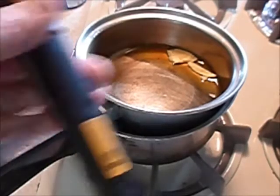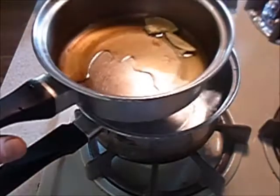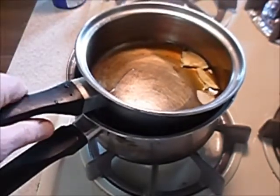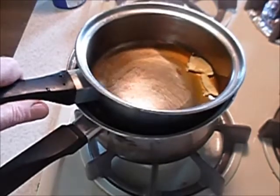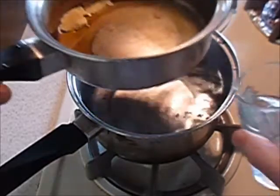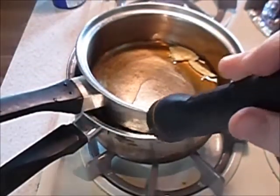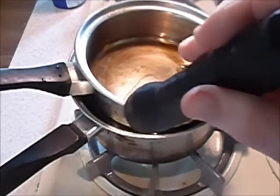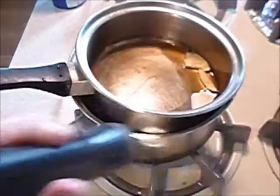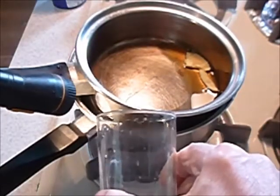This is my homemade double boiler. I've got one pot here and one pot on top that just nests in there real nice, except that it's on an angle, so I just put enough water in the bottom pot so that it sort of comes up. I take a flashlight to see. I'm only going to use this once a year, so I don't want to buy an actual double boiler. I take a flashlight here and pour some water in, make sure it doesn't go over.